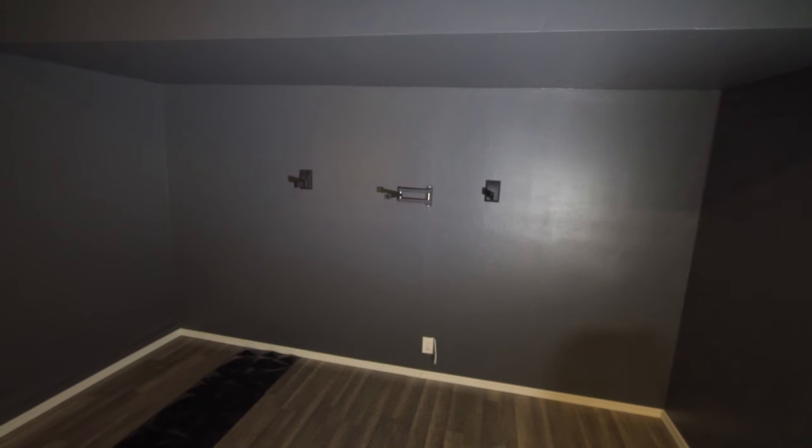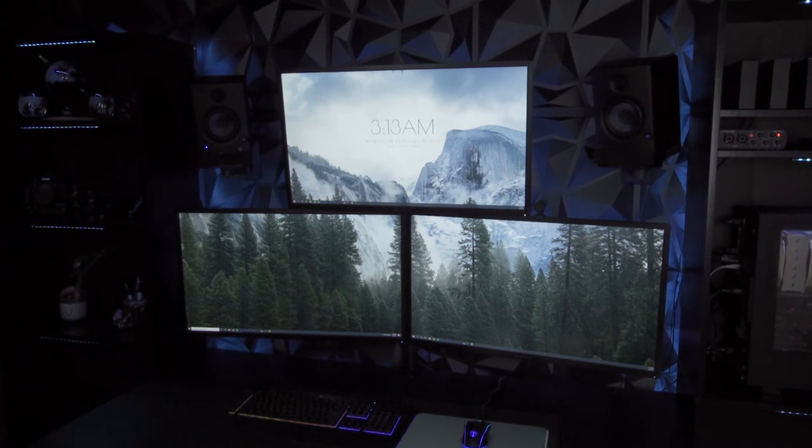I highly recommend you go check out Ivory wall panels. They really transformed my space and I know they can do the same for you.